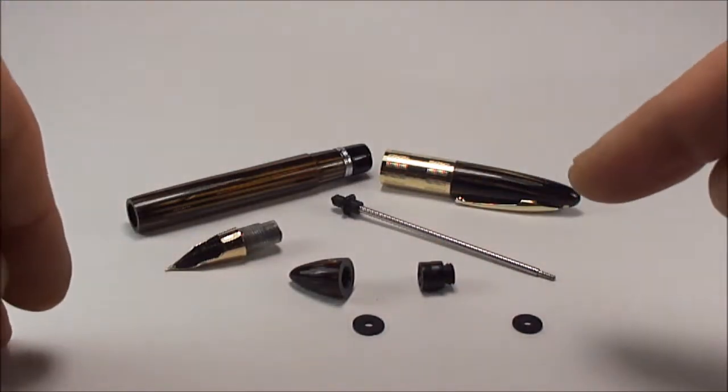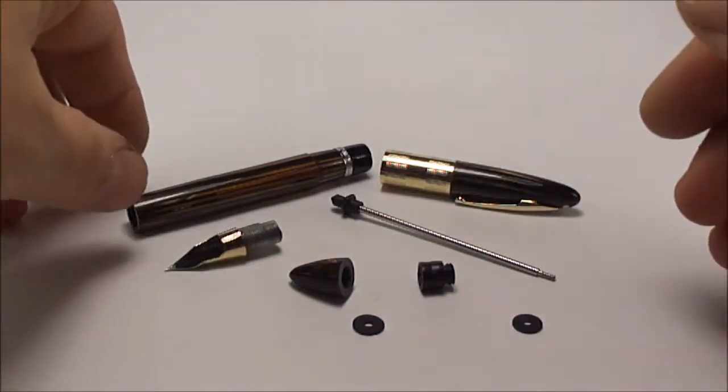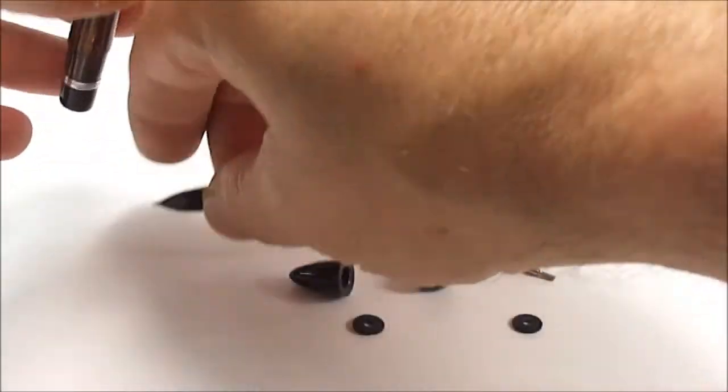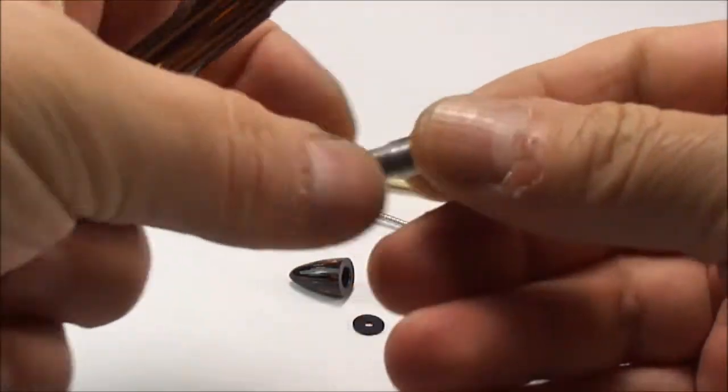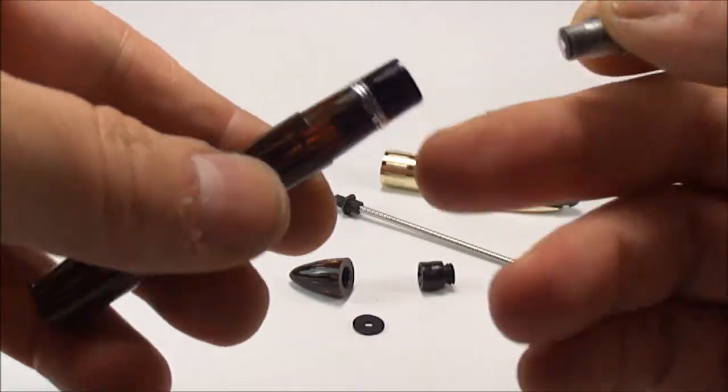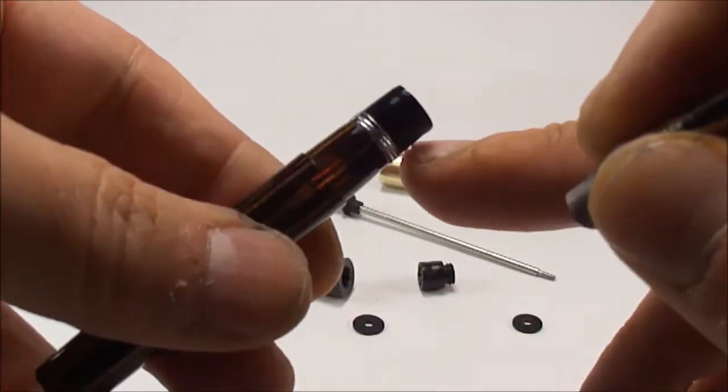To save time, I've actually dismantled the whole pen. Let's start from the top. The nib section here comes out of this little black section here.